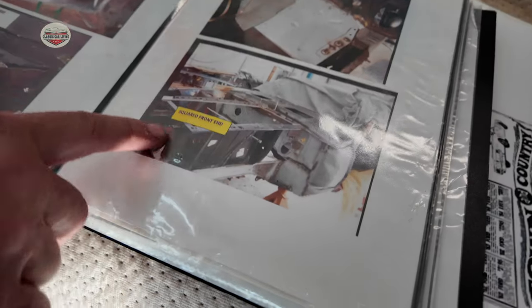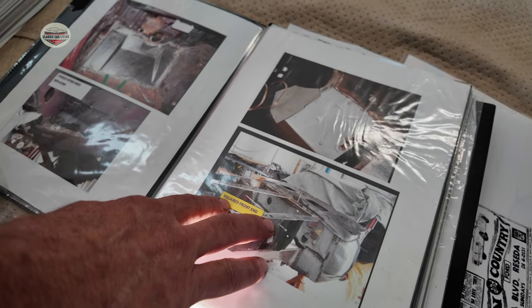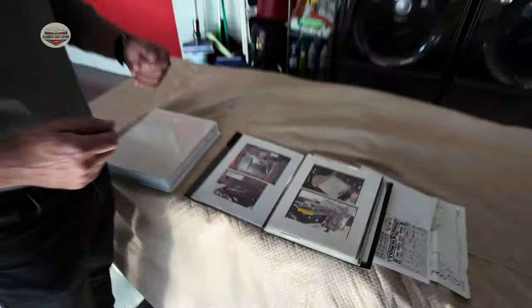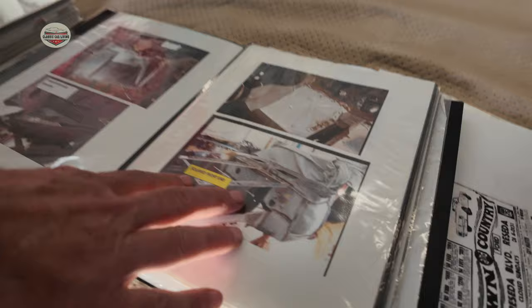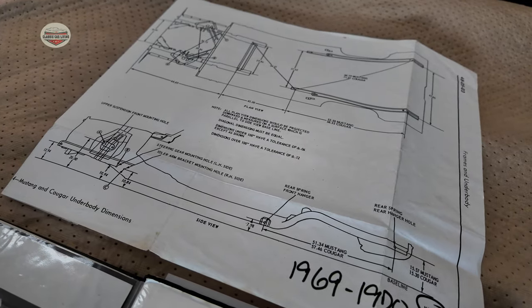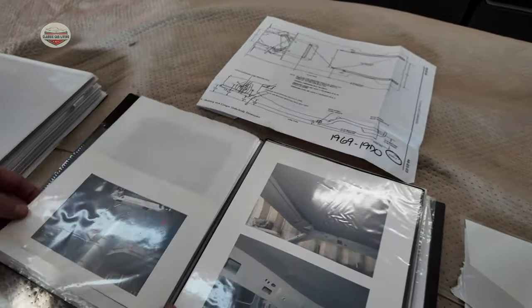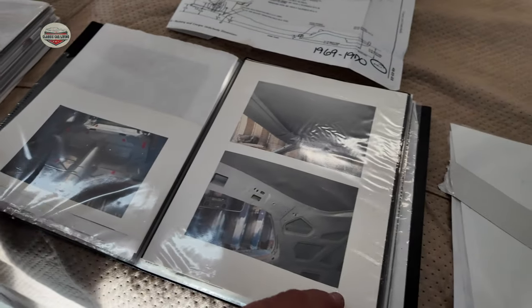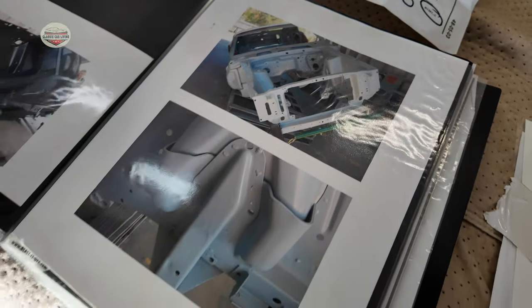The whole front end was taken apart. An important thing about this: when you start taking panels apart on a Mustang, it is important that you secure your frame because it could very easily bend if you don't — because it's a unibody. So once we started taking the front end apart, we made sure that it was secured. We got drawings to make sure all the dimensions were correct. I had to procure those through someone who used to work at the Mustang plant and had the drawings. Then you can see the progression — this was not supposed to be a full restoration, but you can see every single bolt was off this car. There it is on the rotisserie.